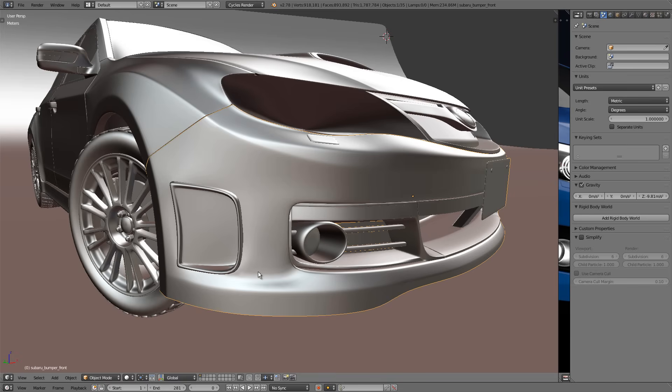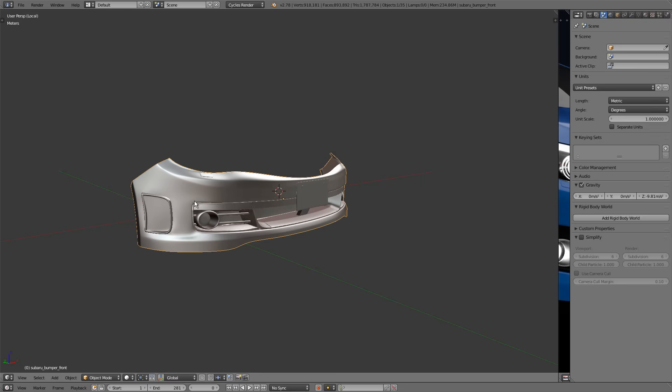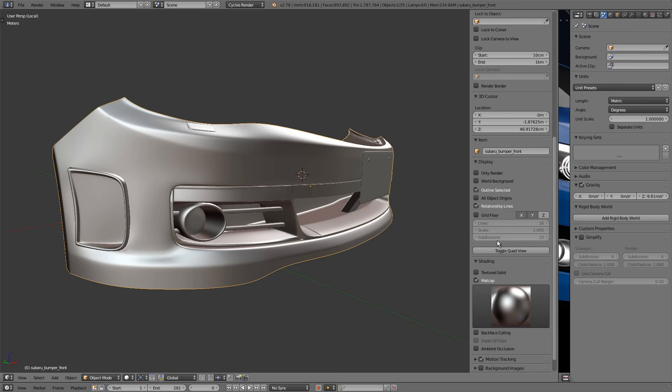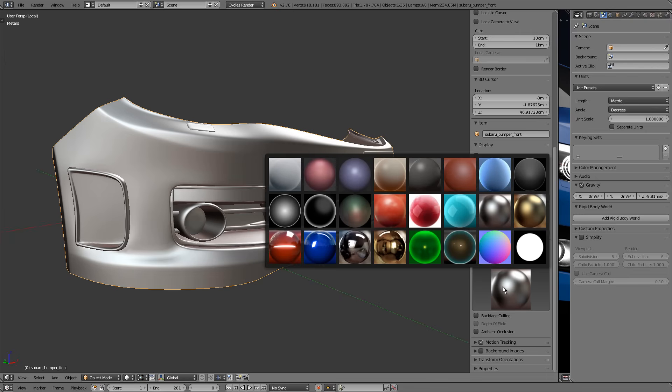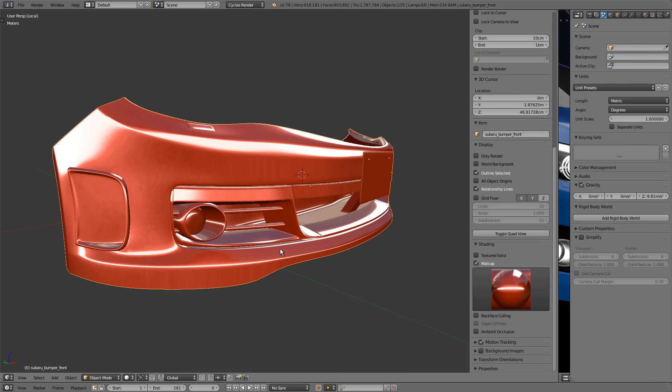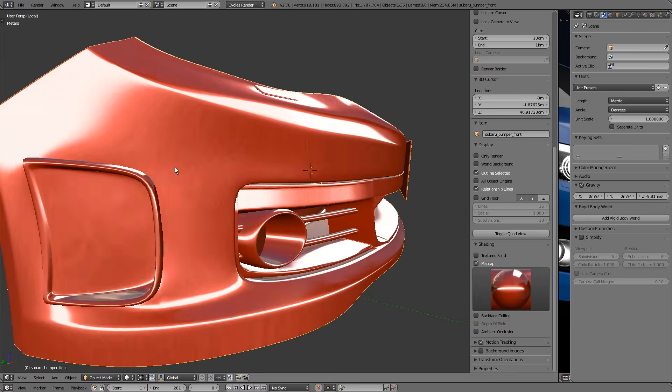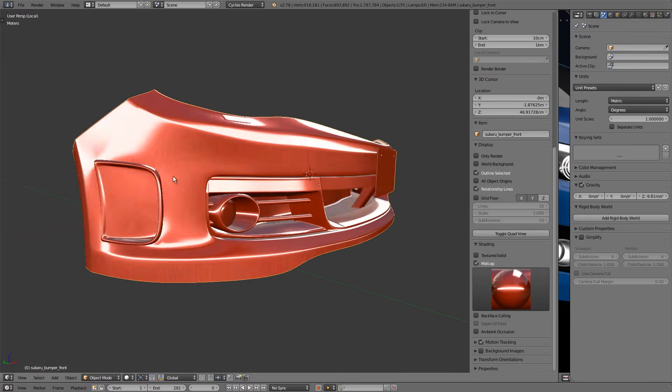Let me grab the front bumper, bring it into local view, and see what's going on. With the current viewport shading it's hard to pinpoint exactly where all the flaws are, so I'm going to go into the right side toolbar and change the matcap to a very harsh, unforgiving, judgmental red. This shows you every single flaw on the surface of your model, which is extremely useful for hard surface modeling. I basically leave this on all the time — it's the color of errors, like it's yelling at you to do things better.